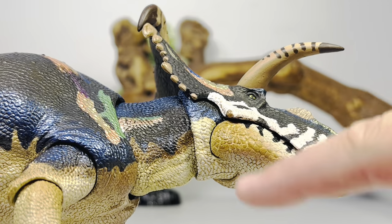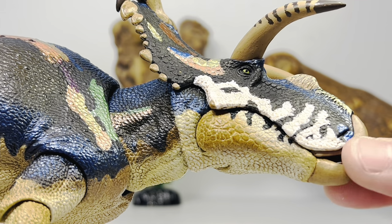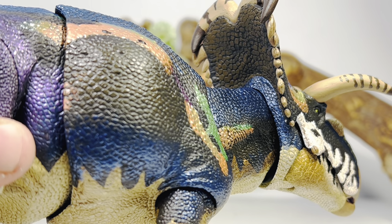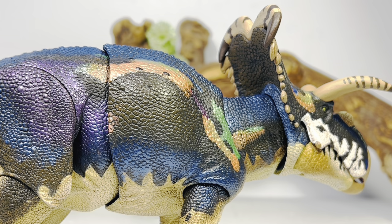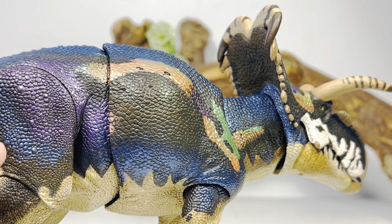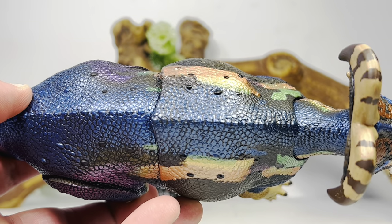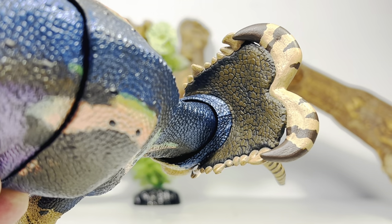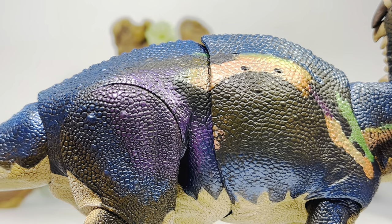Going to the lower jaw there's nice dry brushing of brown and some black markings, and the beak has a nice bone coloration. Down the neck you get metallic green and orange mixing with more metallic blue — the paint job is supposed to give the illusion of iridescence, and I think they pulled it off absolutely beautifully. As you move the figure around all these different colors just pop. On the flanks and back of the frill you have some brown paint and nice scale details.